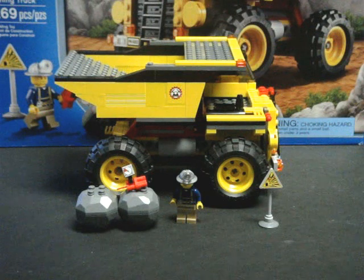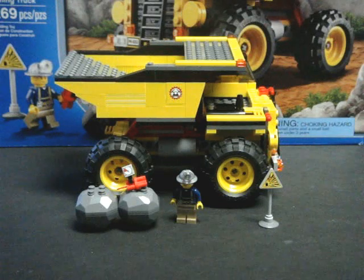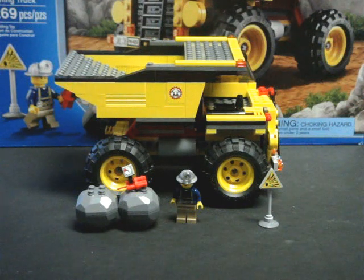This set is recommended for ages 5 through 12, and it is a 269-piece set. Unfortunately, at a price of $35, it puts you way above the $0.10 a piece mark.